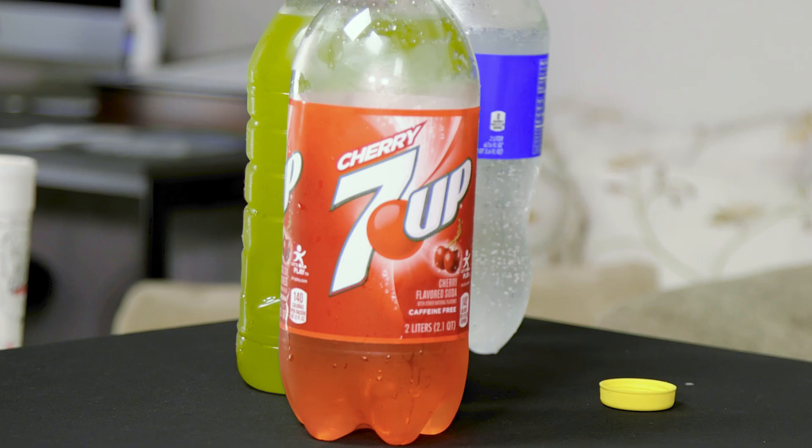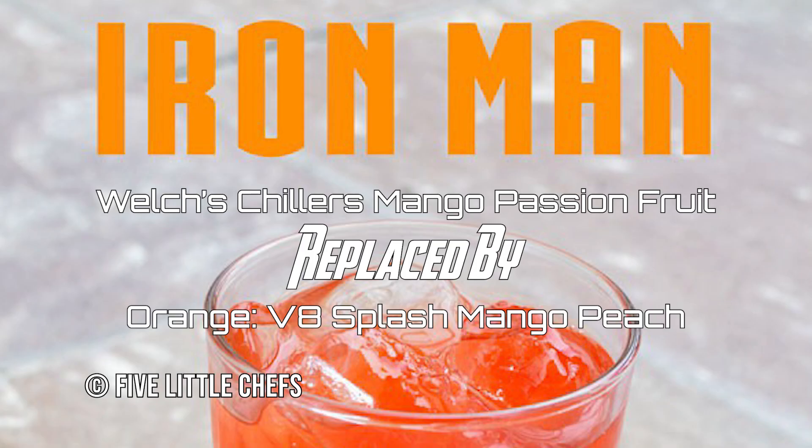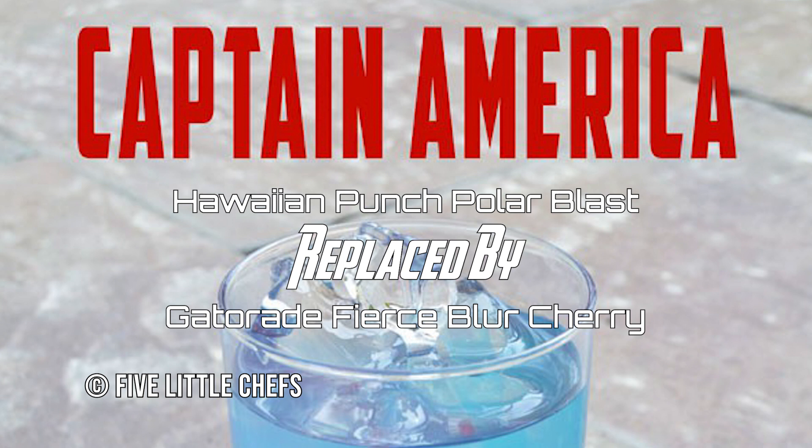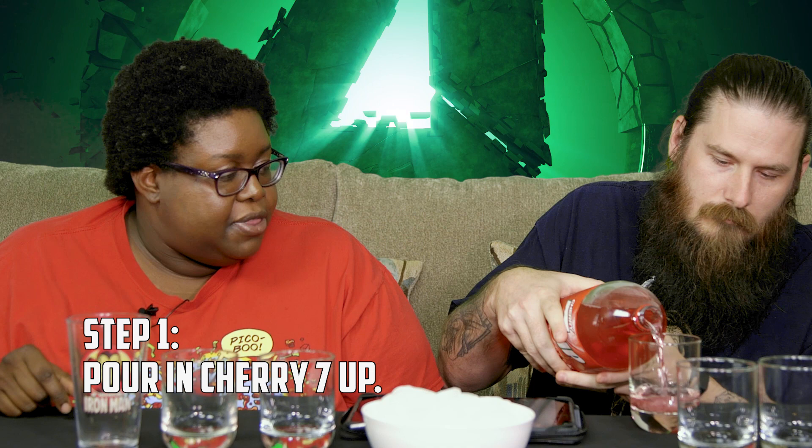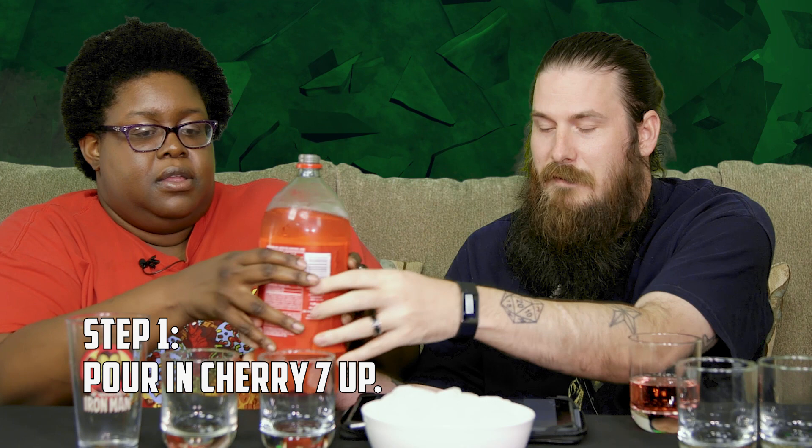We're going to start with the Captain America, and the most sugary is the Cherry 7-Up. Most of these we did based on what it says in here. The blue Gatorade and this one over here, we had to use replacements. So we're going to start with a little bit of that. After the most sugary of the drinks, you put in ice — it's a little counterintuitive. I would normally put the ice in first. So we're going to put in some ice.